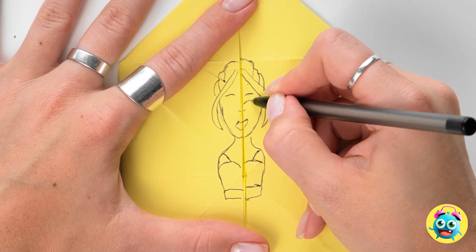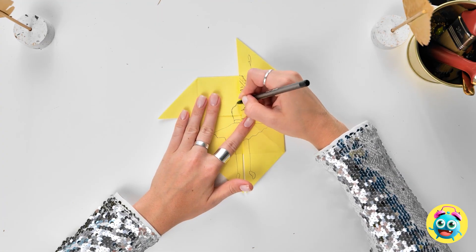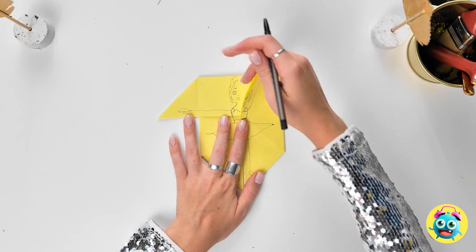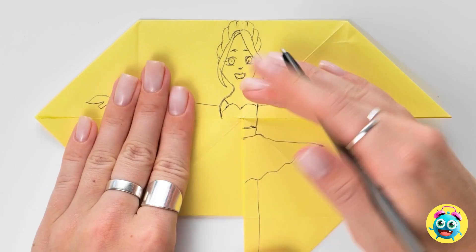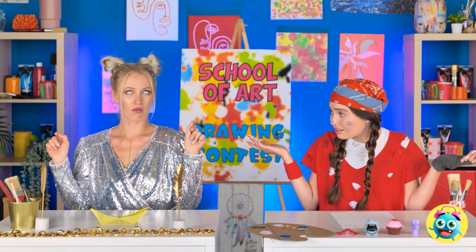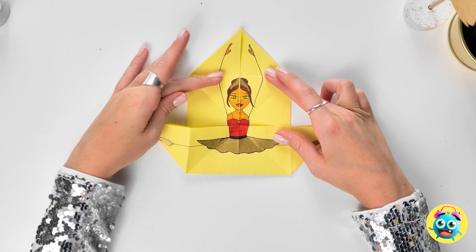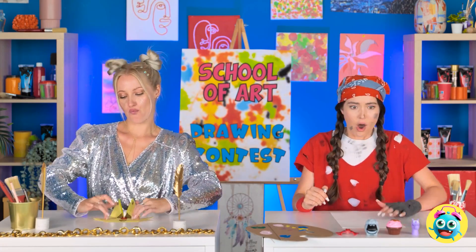Recognize it yet? It's only the prettiest girl in the world! Just be patient — I just have a few more lines here. Now for the same thing on this side. Just keep folding and drawing in the blanks. There, all done! Color, please! Now she can dance — I can make all her limbs move. I can't compete with that! Or can I?